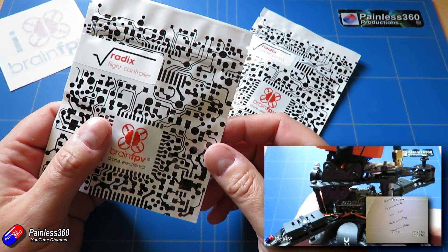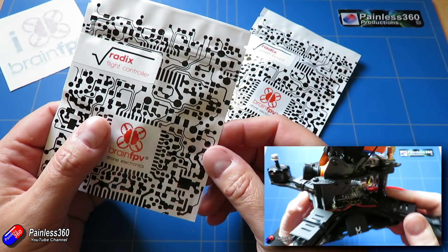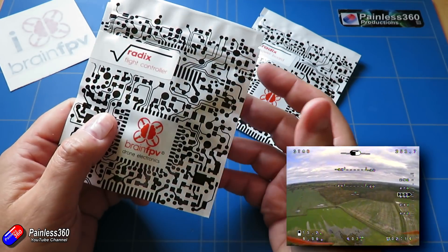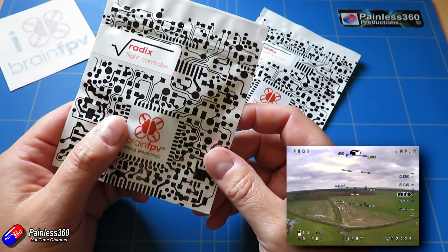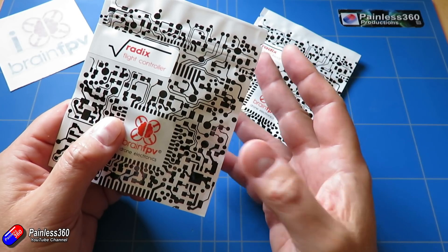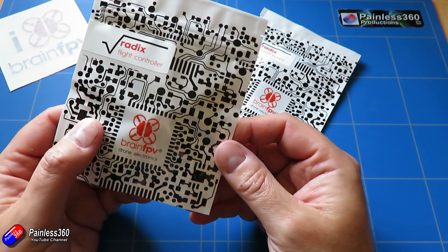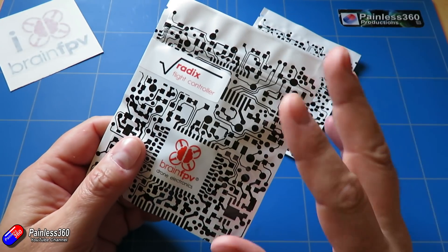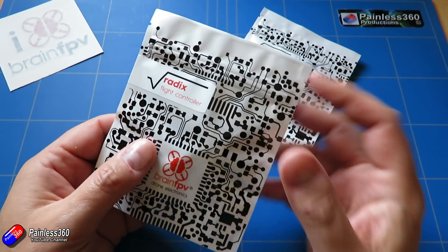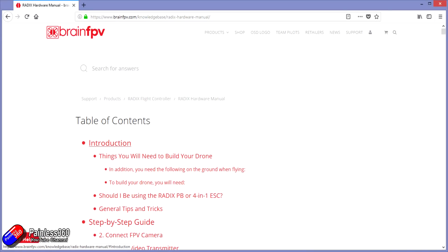And that is for a couple of reasons really. One, it flies fantastically well, the build was fantastic, but secondly it has this vector-based on-screen display. The information that's displayed on there, the height information, all that kind of jazz, is absolutely beautiful. I've got really used to that vector-based on-screen display, so I'm really interested in seeing what this new Radix flight controller is all about.